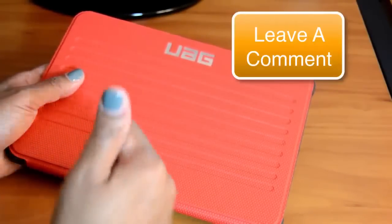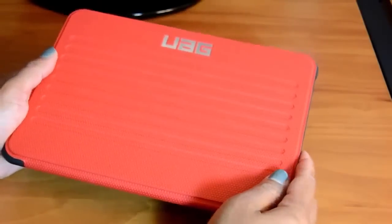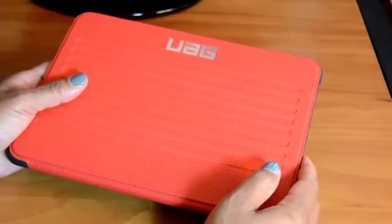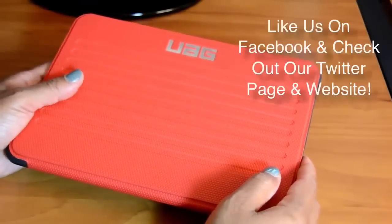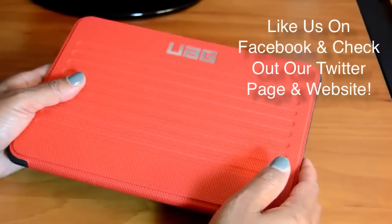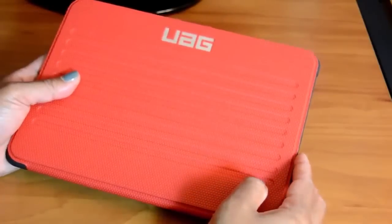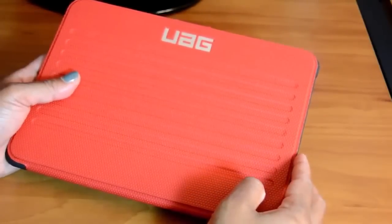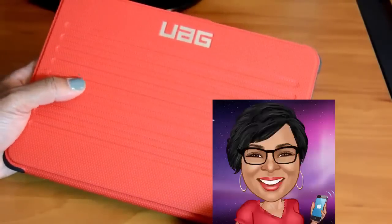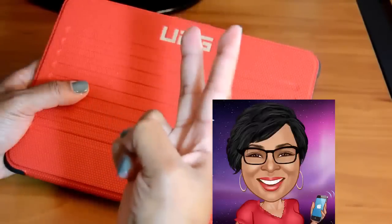Subscribe to the channel so we can keep bringing you unbiased iPad and iPhone accessory reviews. Don't forget to like us on Facebook — you can also find us on Twitter and Google Plus, and check out the website at www.myapplegadgets.com. This is the iGadget Lady. Thanks for watching and I will see you next time. Peace.